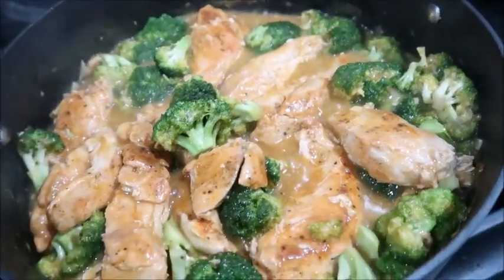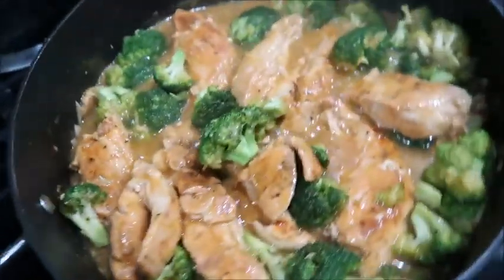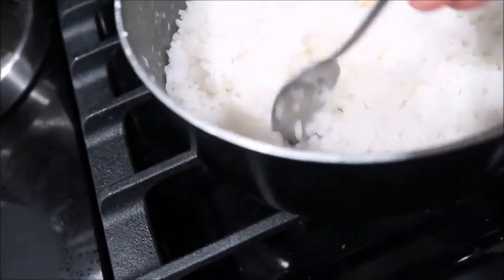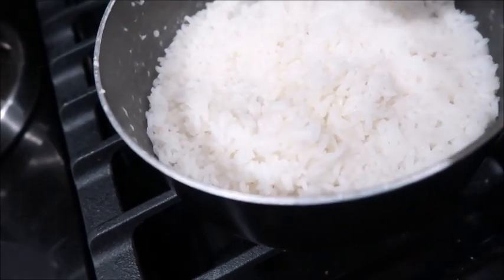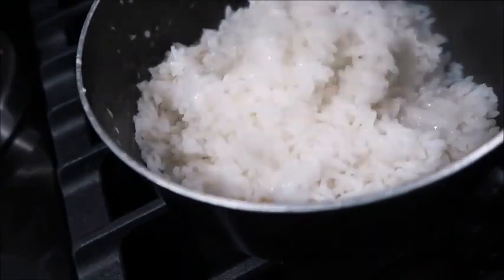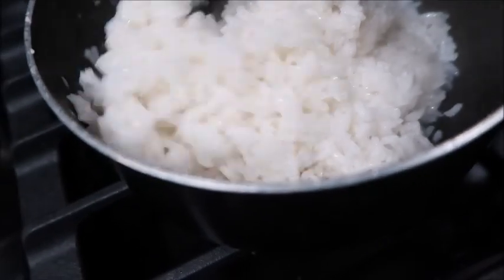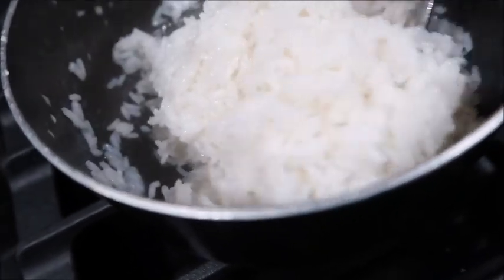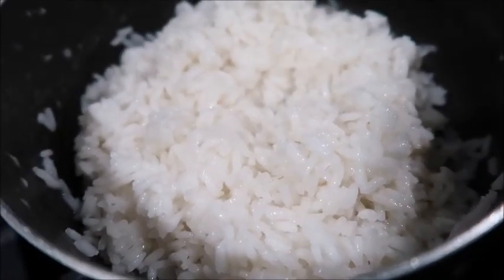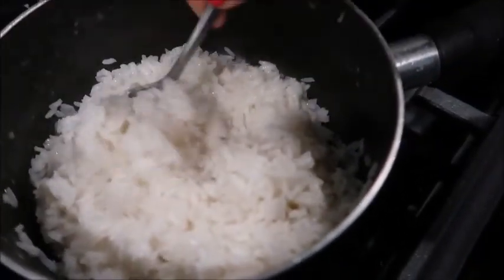Now we'll check on our rice — there's very little water left so it's pretty much almost done. I'm going to give it a quick mix and as you can see it's very fluffy. I'm just gonna let it sit for one more minute, then turn it off and let it cool down. All right, about a minute later — this is all done, turning it off.